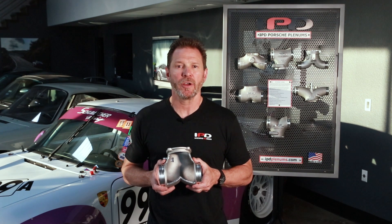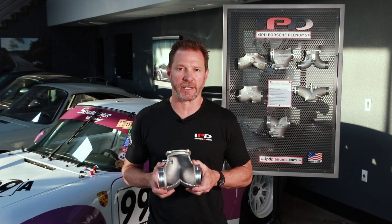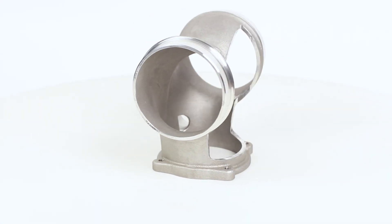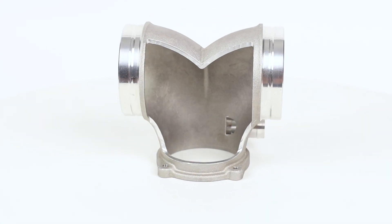The IPD plenums are products of efficiency that replace the factory T design with our superior, more efficient, cast aluminum Y design. This patented merge design splits and channels the intake airflow, reducing turbulence and increasing air velocity.